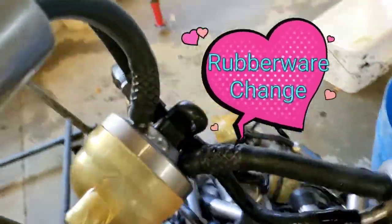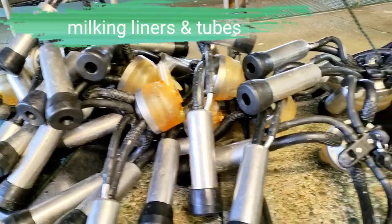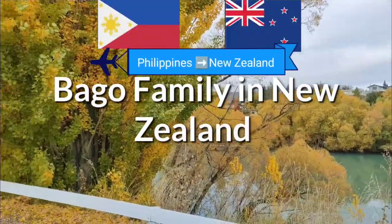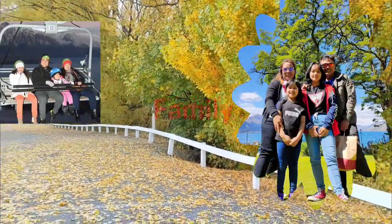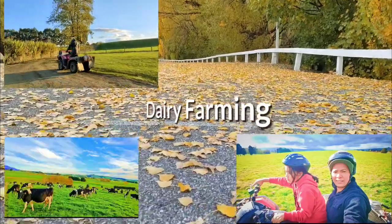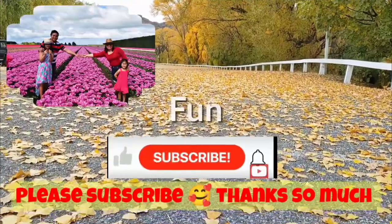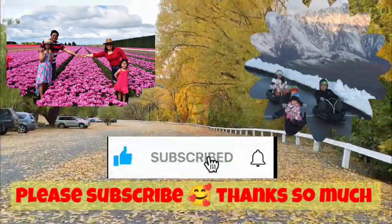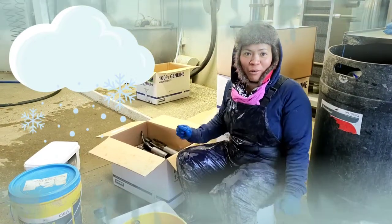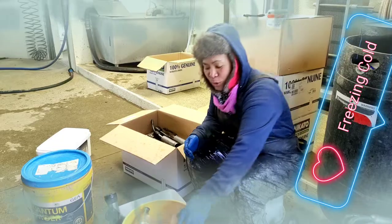Rubberware change — milking liners and tubes. Good morning everyone! It's freezing cold this morning, so back to work!